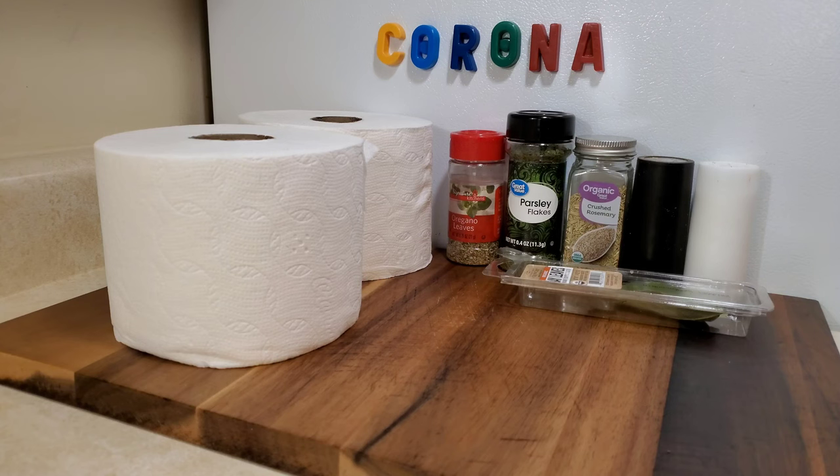No! No! If you happen to be one of those people that bought all the toilet paper, you'll want to keep watching this.